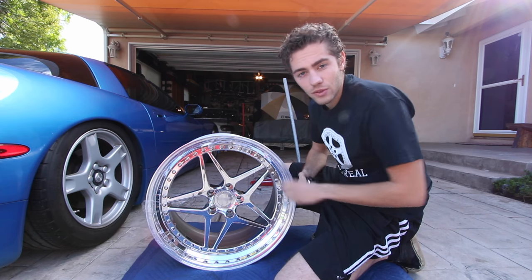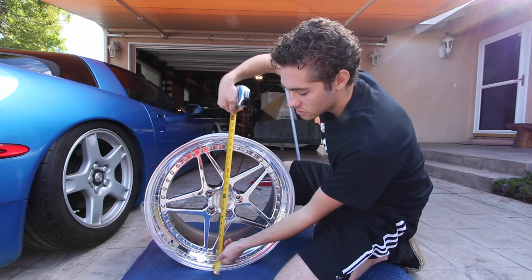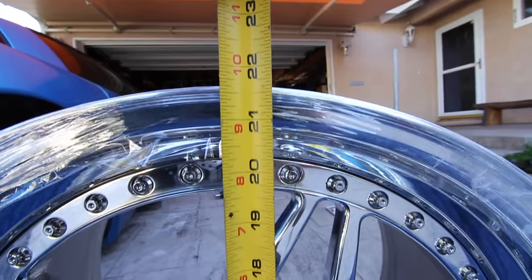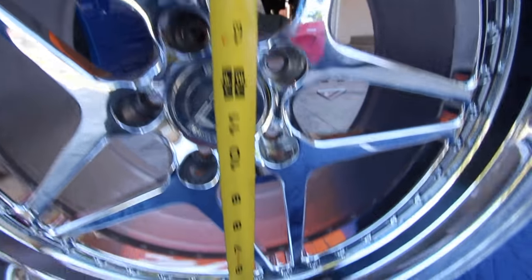Even though this is a 20 inch wheel, the overall diameter is about 21.5 inches, maybe a tad smaller. So that's another thing to take into consideration when measuring out for your wheels. This is pretty much the same for every single wheel you're going to get — the overall width is going to be about an inch wider, and the overall diameter is going to be about an inch and a half taller than stated.